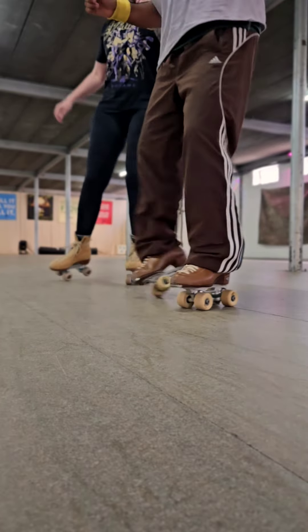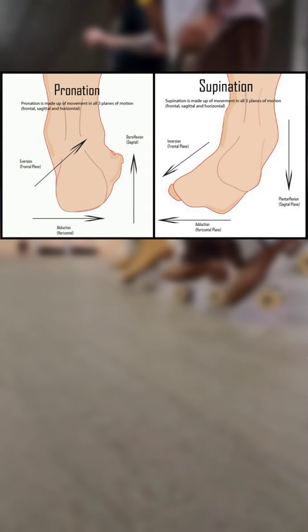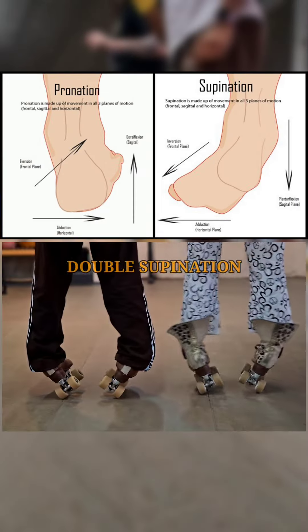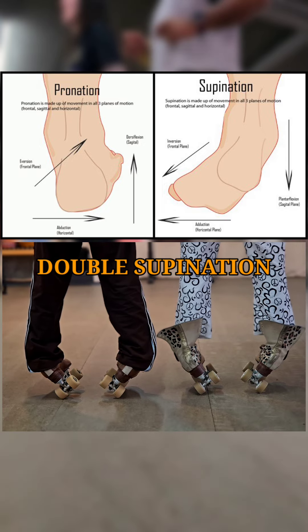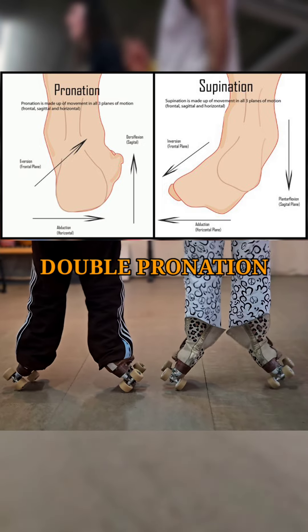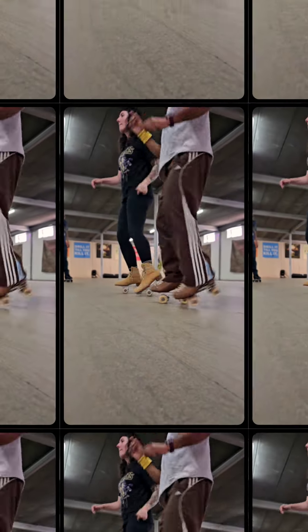The ankle joints are literally the foundation of your temple. Although any motion in the ankle joints usually involves moving in multiple directions combined, on roller skates full range of motion from a supine to a pronated position is not only very important, but in my personal opinion, the most valuable currency for fluency of all roller skating skills.